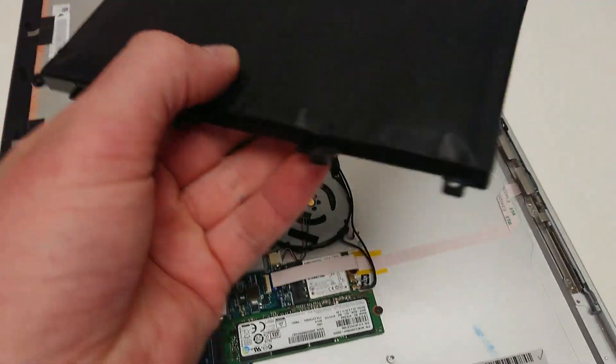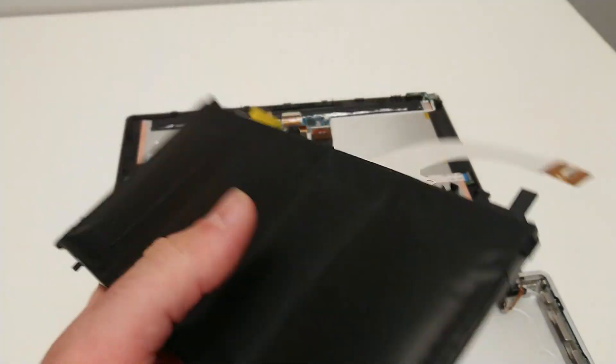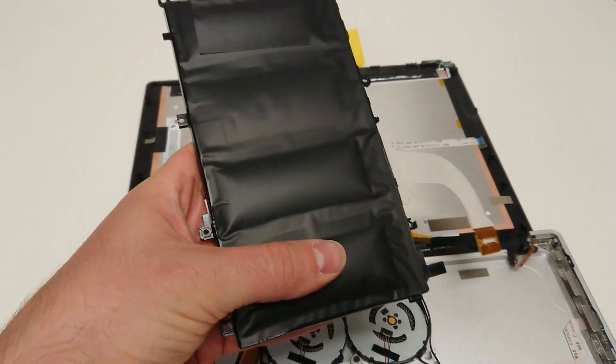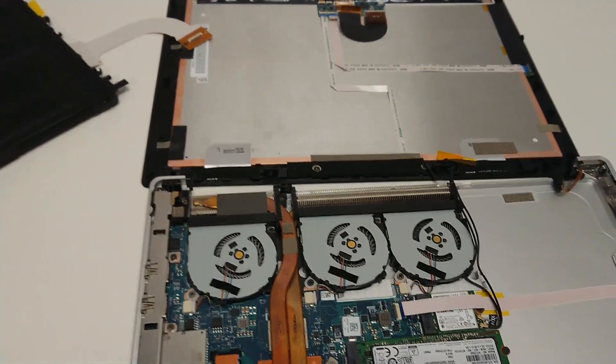As you can see, my battery is really warped. This thing is — wow — I've never seen a battery this warped before. I'm actually afraid to even hold this thing.